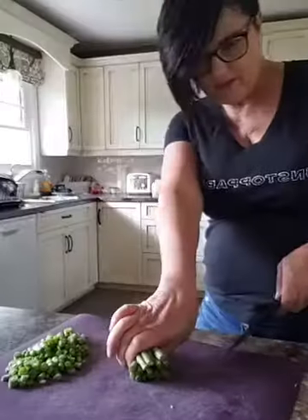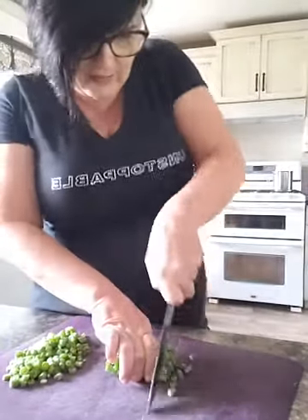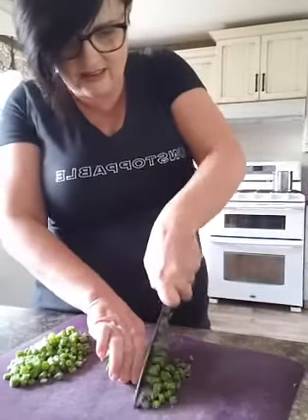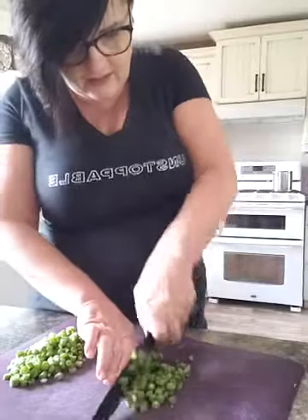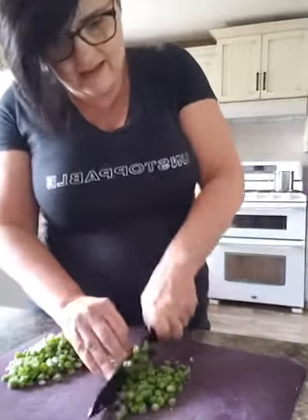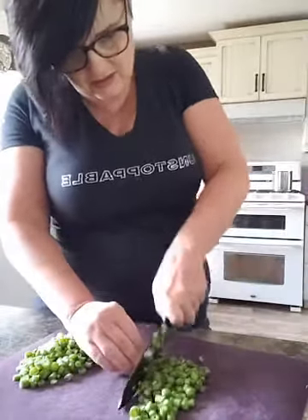They've gone brown so they're not good anymore. What I do is I want these tiny little bites for a salad — just tiny, tiny little beans. I put them in a little bundle, curl my finger around that, then I just take my knife and slice down, coming down and slicing the green beans into nice little chunks for my salad. Instead of a green leaf salad, it's going to be mostly all green beans in this salad today.